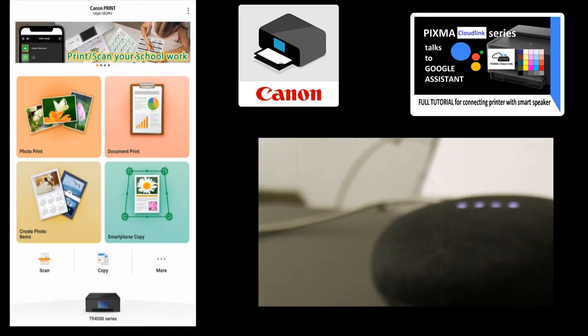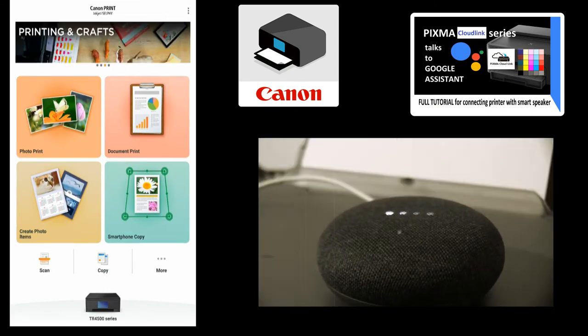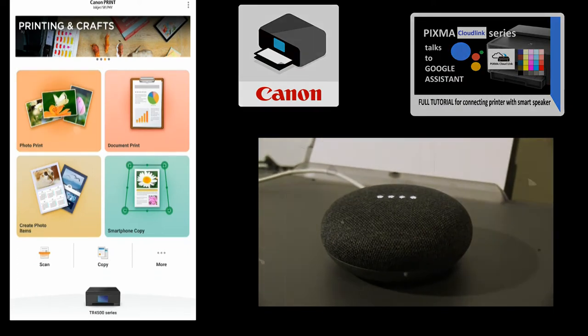Welcome to Canon Printer — what would you like me to print? Print coloring pages. I can print out coloring pages for children or for grown-ups. Which one would you like?